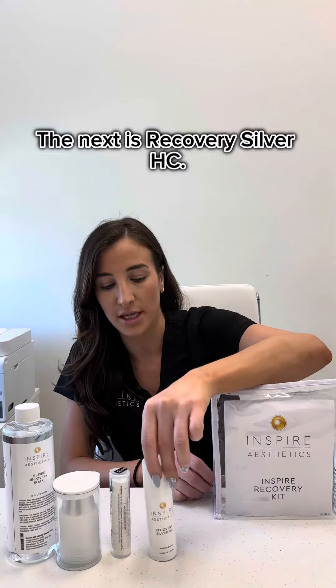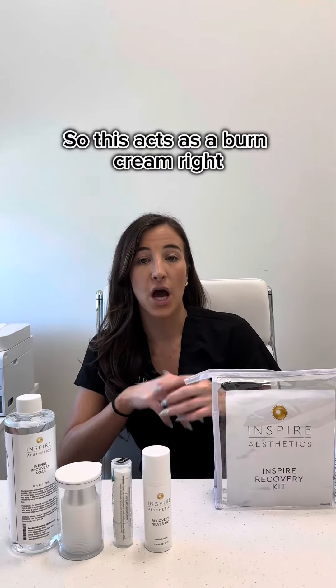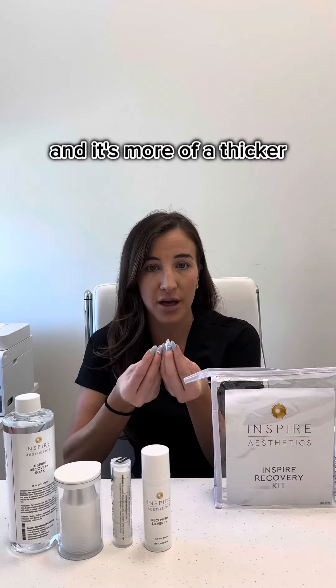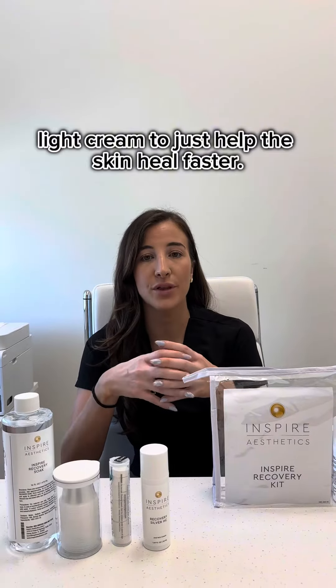The next product is Recovery Silver HC, which acts as a burn cream. It's going to help take out the itch, and it's more of a thicker, light cream to just help the skin heal faster.